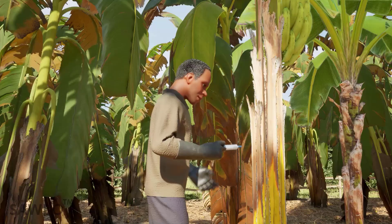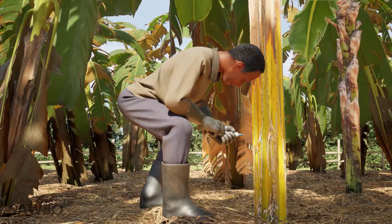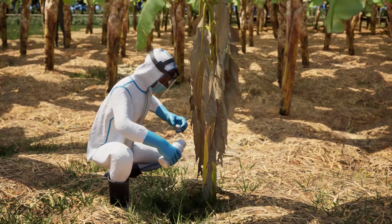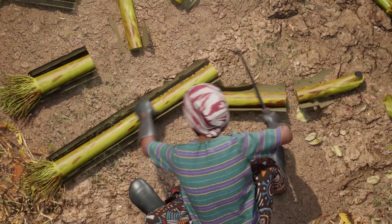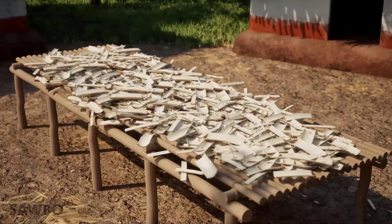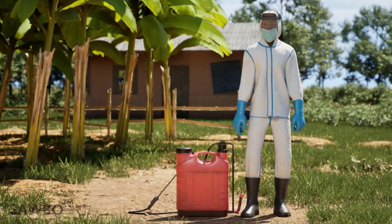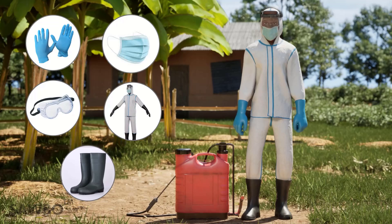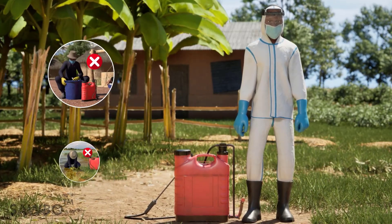Herbicides can be injected into the diseased plant or poured into the stem to ensure the plant dies. The diseased plants can be dug out, chopped into small pieces, dried and transformed into biochar, or buried. When using chemical pesticides, make sure to use the required personal protective equipment (PPE) and follow all the rules for chemical pesticide use.